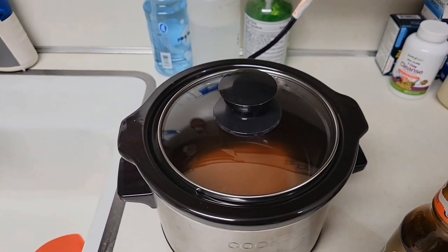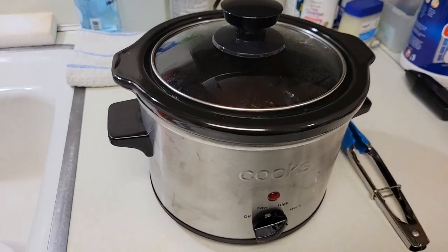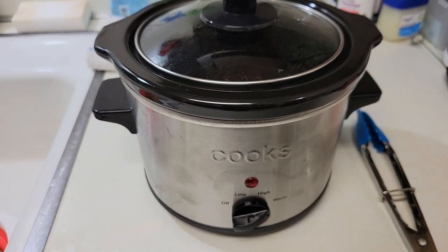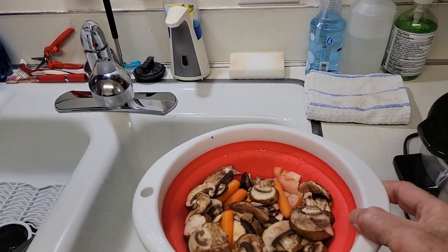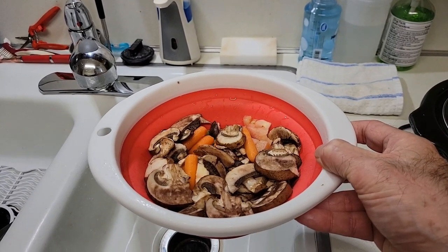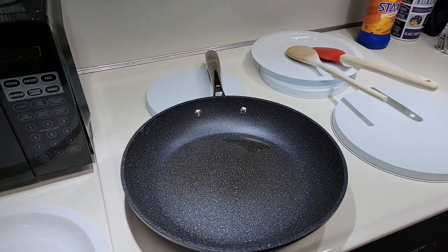And then later on we'll start the stir-frying vegetables, so keep on watching. It's now been five hours since I started cooking the salmon. I've got the temperature set down to warm to keep it warm while I'm doing the vegetables. What I'm doing is stir-frying a mix of asparagus, tomato, carrots, and portobello mushrooms. That will begin very shortly here.